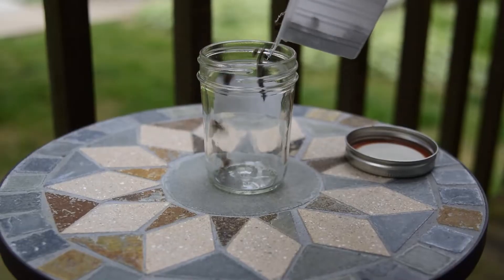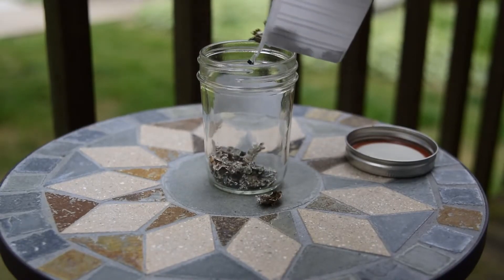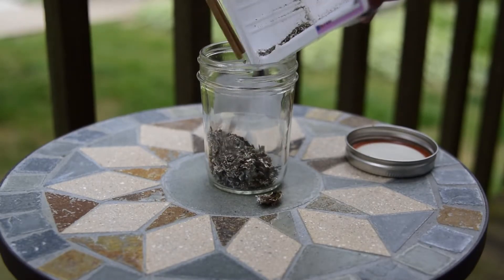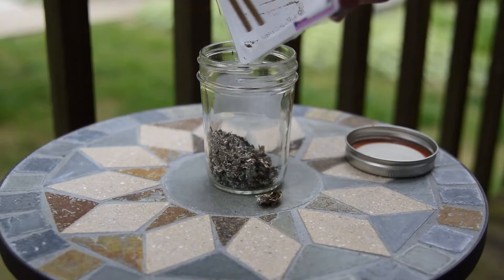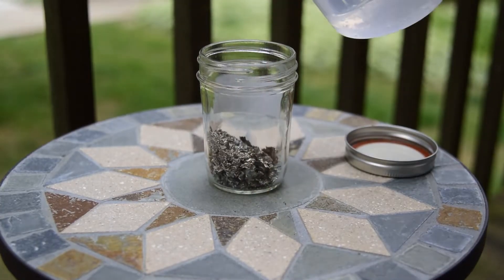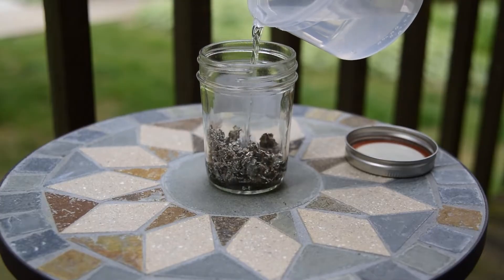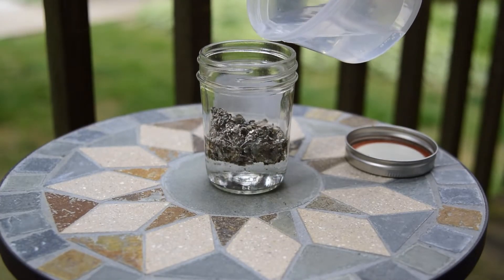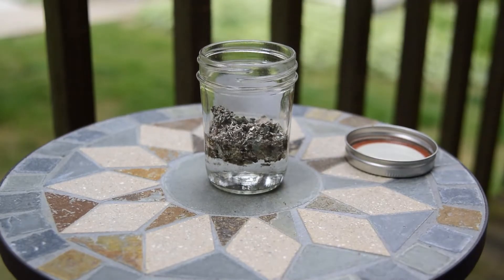Add the lichen to a glass or plastic container with a tight lid. Fill it up halfway with water — tap is fine — and then the rest of the way with household aqueous ammonia. Leave some airspace at the top. The leconoric acid in the lichen reacts with ammonia and oxygen to form the purple ochrean pigment after about 1–6 months of daily shaking, opening the jar every 1–2 weeks to allow oxygen to enter.